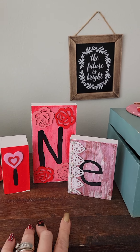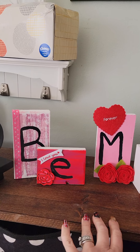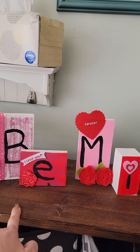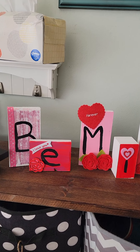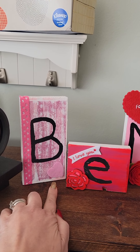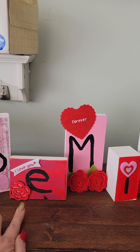These are just wooden block pieces that I got from Hobby Lobby and I went ahead and painted them and then I just simply went to the dollar store and got the ribbon, the Valentine hearts, these little flowers.